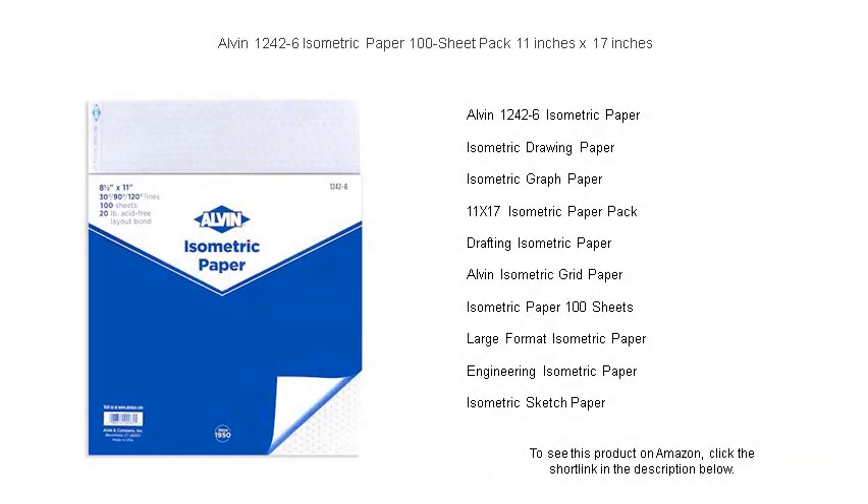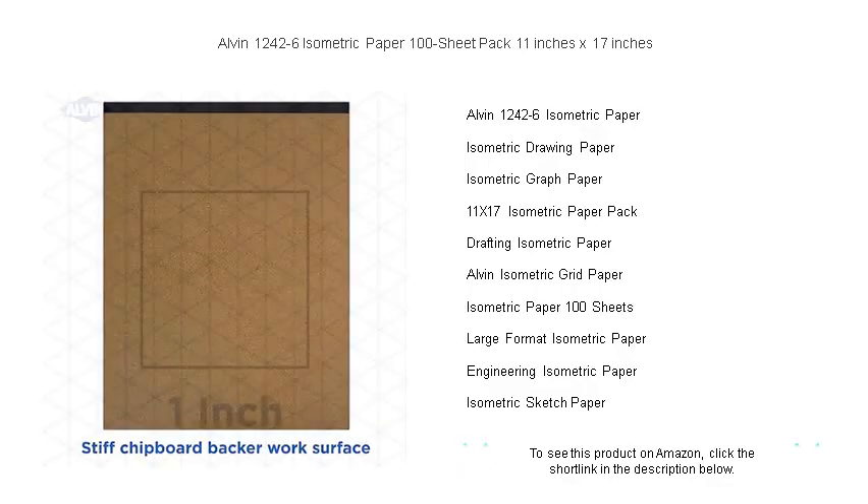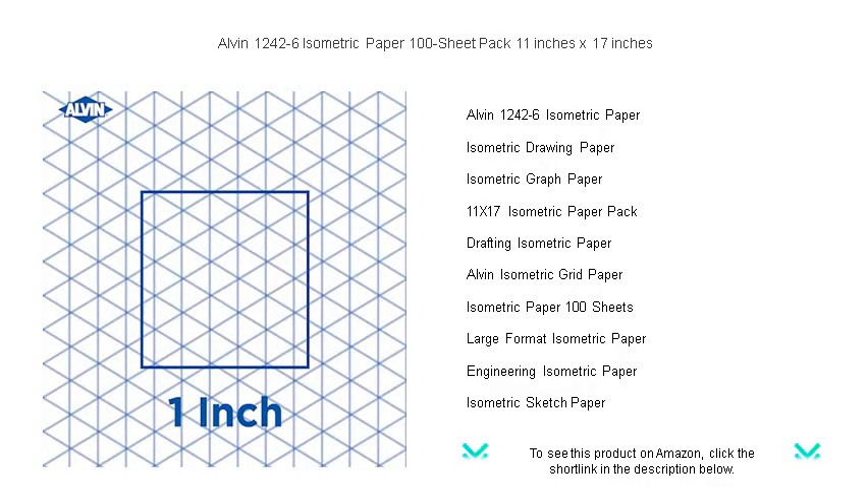Unlock the full potential of your technical drawings and 3D designs with Alvin 1242-6 isometric paper. Our 100 sheet pack provides ample space for all your project needs, featuring an 11-by-17-inch canvas that transforms complex ideas into clear, precise illustrations.